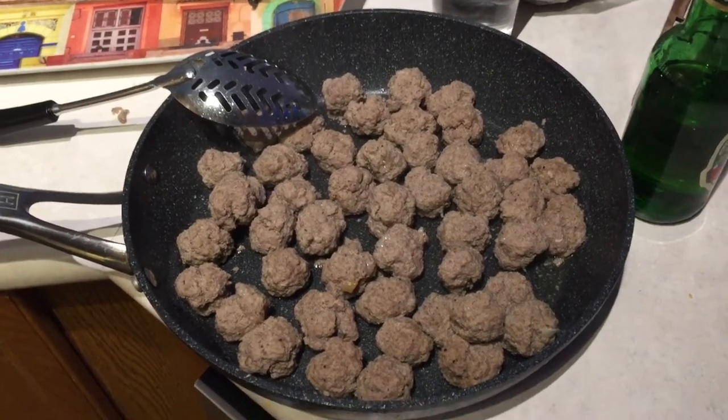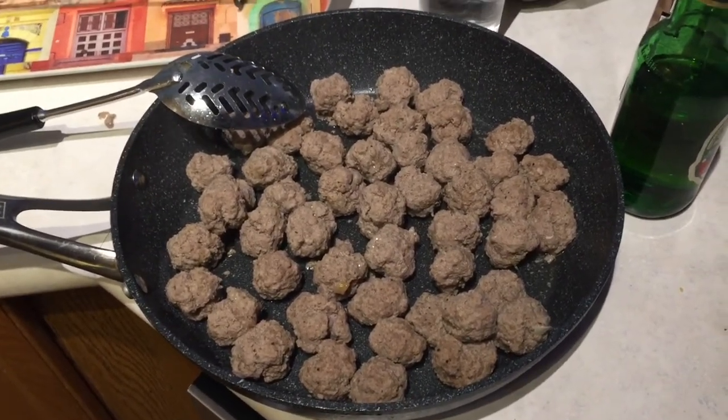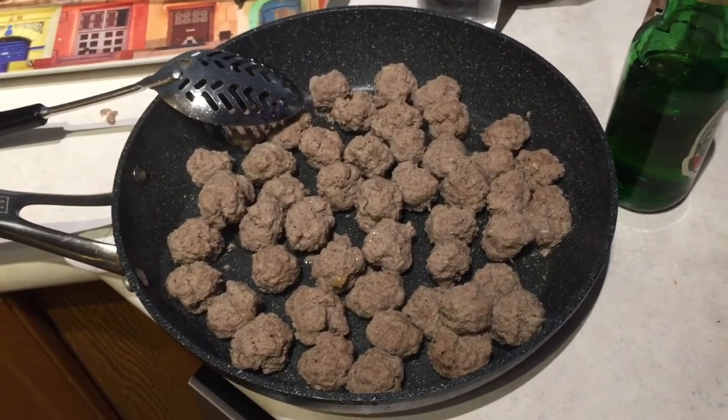So what do you do on a rainy Sunday afternoon? Make meatballs!